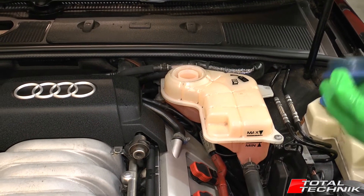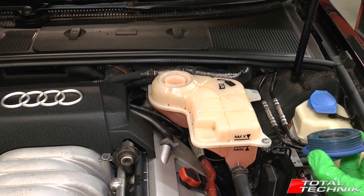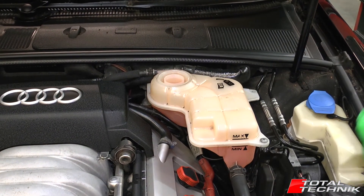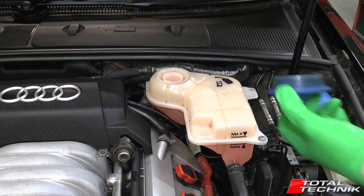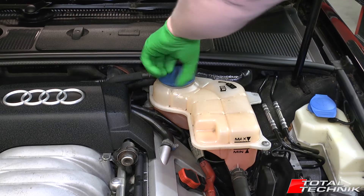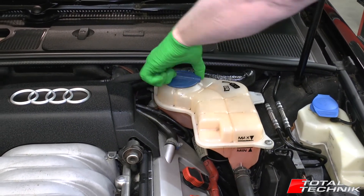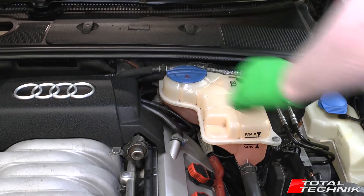Once you've done a test and seen the condition of the coolant, if your coolant is failing the temperature test for your country then it's time for a coolant change and that should be done. Assuming you're happy with the coolant, pop your cap back on, make sure you do it up nice and tight, and then you should be good to go.